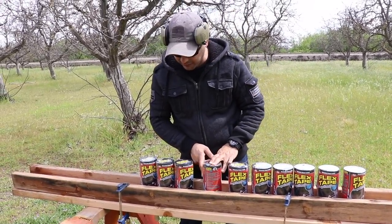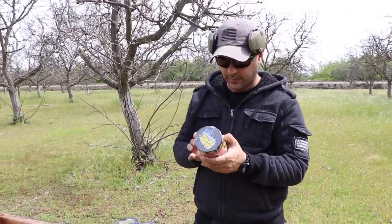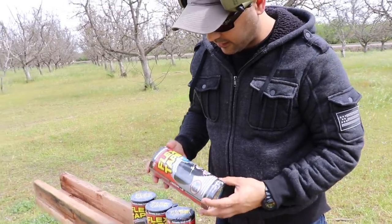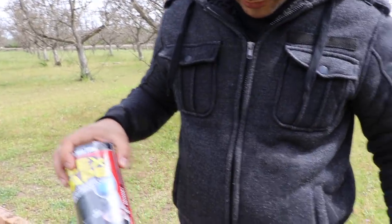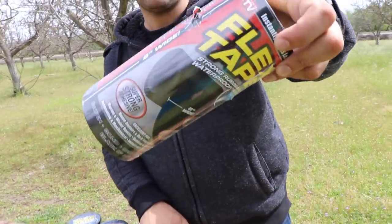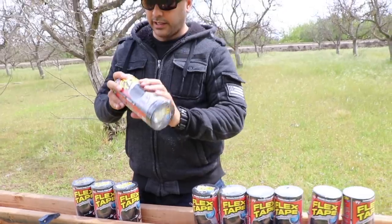All clear. One, two, three, four, five, six, seven — it hit the seventh one. There's nothing in here on the other side. So it looks like it hit the seventh one and stopped. It went through six of them and stopped at the seventh.